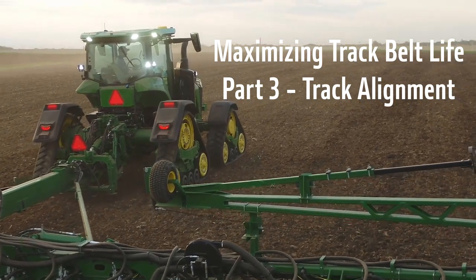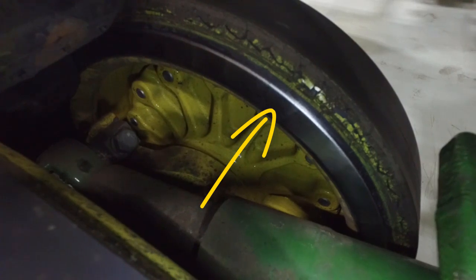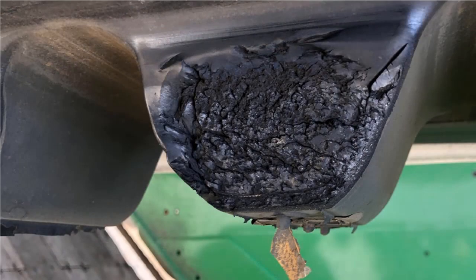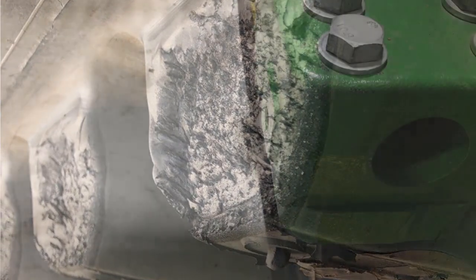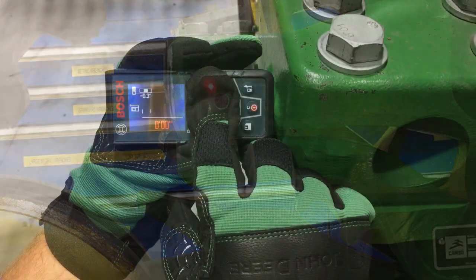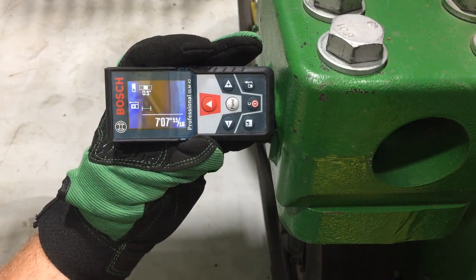If, while performing track system inspection, you noticed idler wheels polish more on one side compared to the opposite side, one side of track lug is smeared, cracked, torn, chunked, or shaved off, and all toe adjustments are correct on the front axle of an 8RX tractor, a track alignment issue may be indicated.